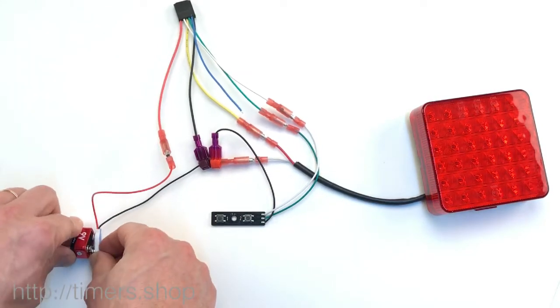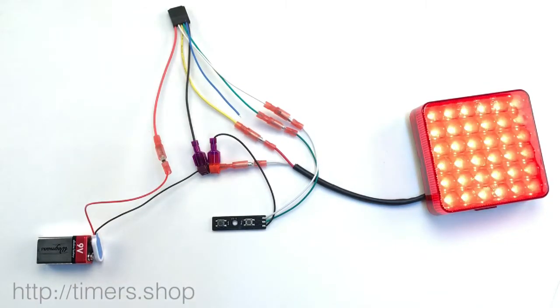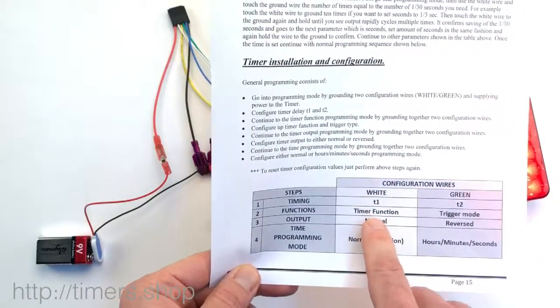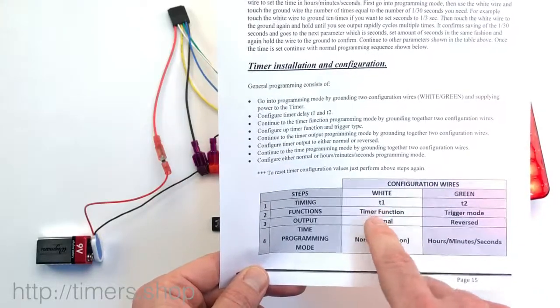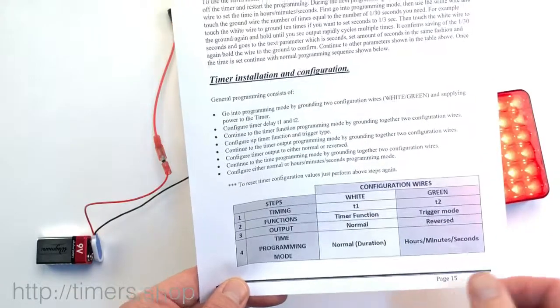You release, you shut the power off to the timer, turn the power on, and now we have the on and off cycle equal to about one second. We went through the programming of the timing. Since we don't need to change the functions and everything else, we just end it on the timing mode. You go into the programming mode, configure timing, and shut off the power — and that's it.